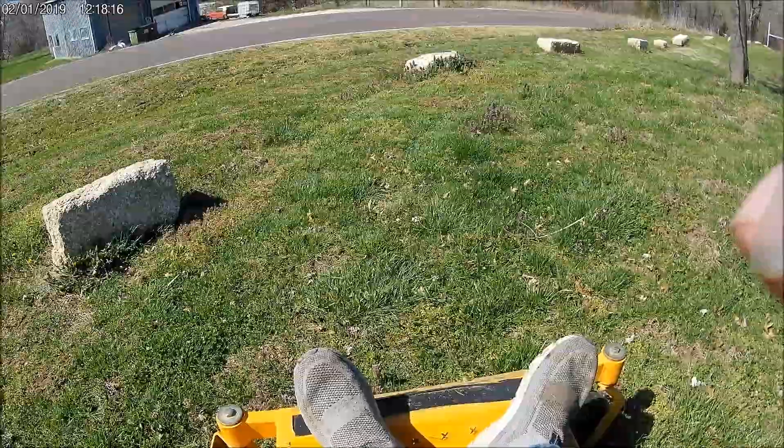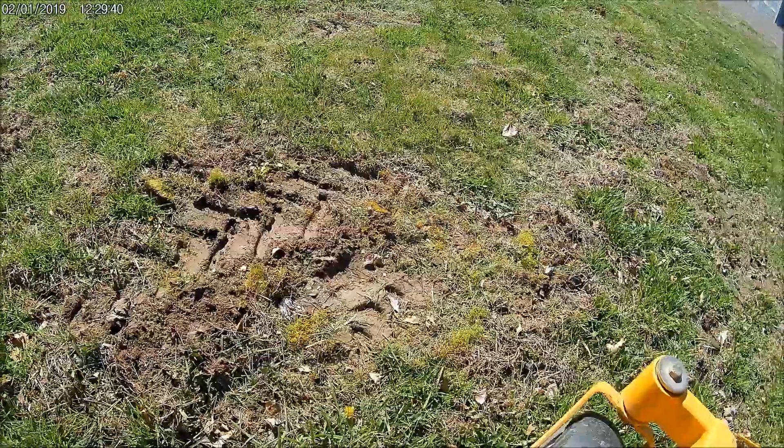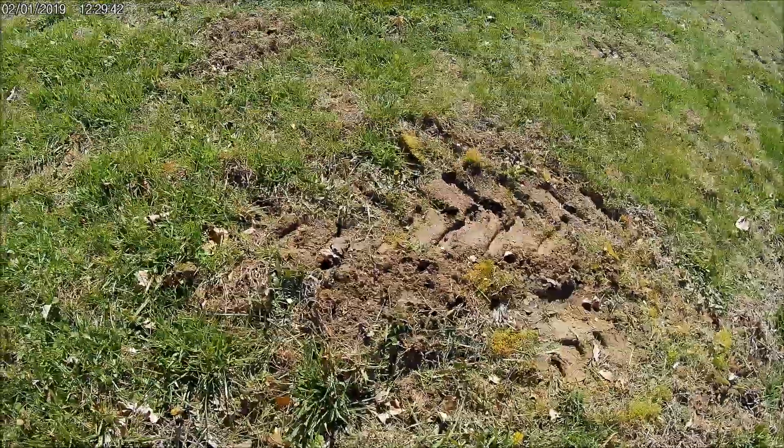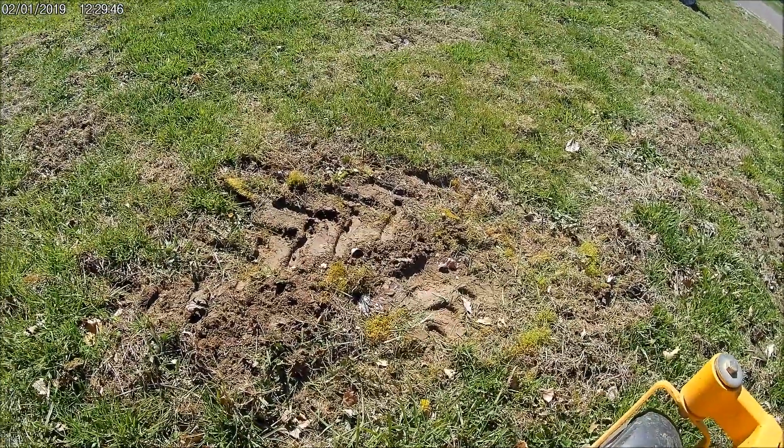We'll get back over here and look at this area and mow a little bit. Anyway, there's the tracks they leave — it's just like a little tractor. It's kind of muddy and bare right there, so the rest of the grass doesn't get torn up.